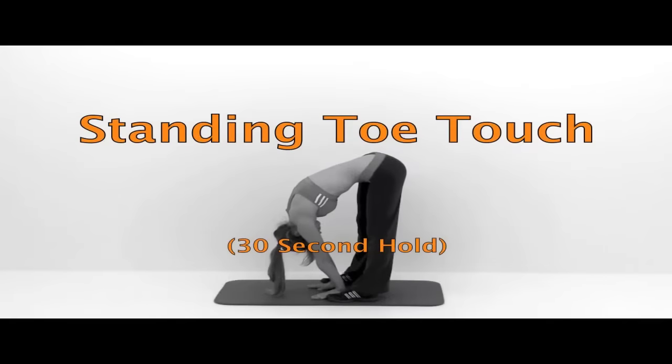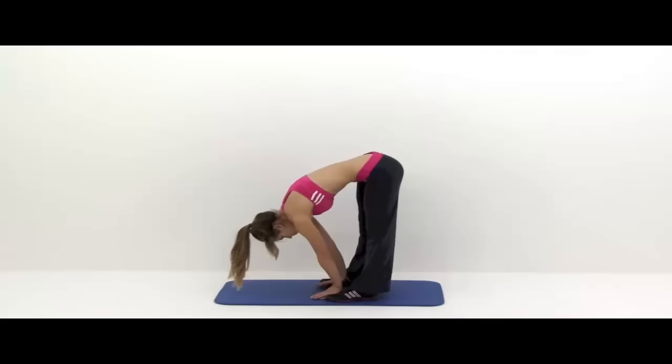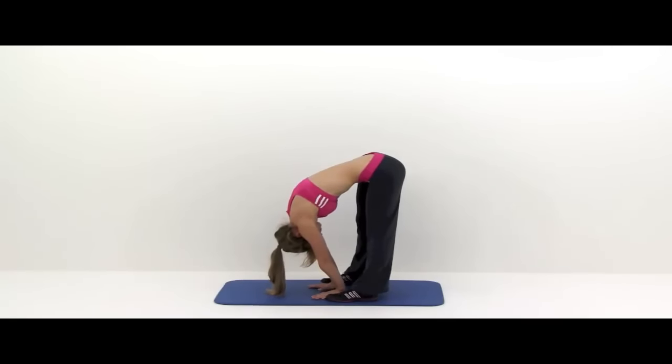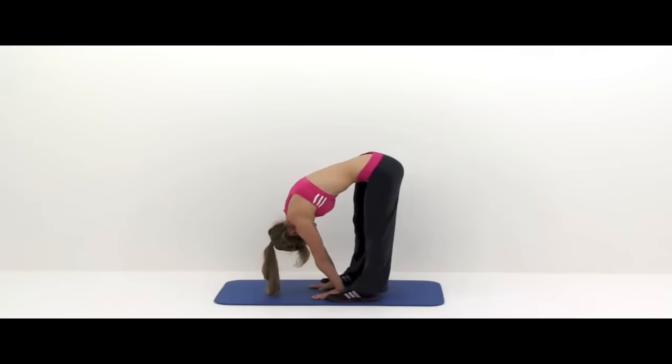Stand up for this next one — just two more. This is a standing toe touch, really good for loosening up those hamstrings, glutes, and lower back. Stretch down, keep those knees locked out, stretch as far as you can. Kind of tuck that chin back up underneath your chest to get a little more out of it. Remember, everything's connected all the way from your neck down to your lower back, so make sure you get your upper back and neck stretched out as well. And let that relax.